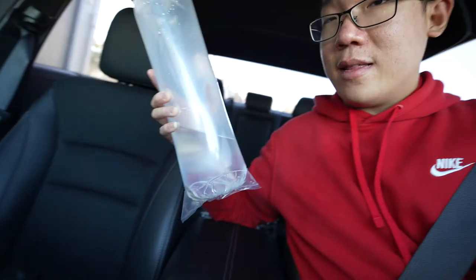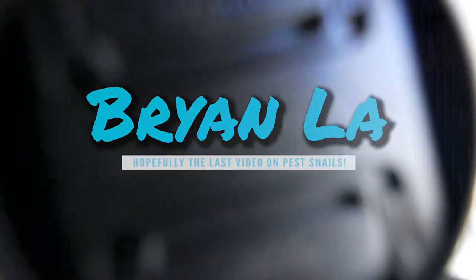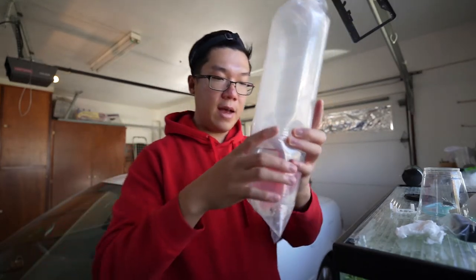What's going on guys, welcome back to the channel. In today's video we're gonna be adding more snail eating predators into my sump. We actually got the fish right here — check this out, this is a long bag. All right guys, just like that we're back at the house, I have fish here.